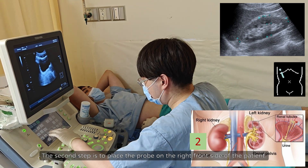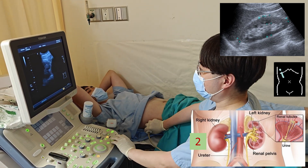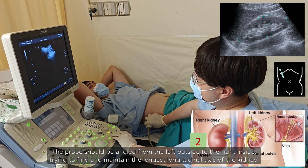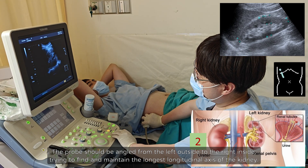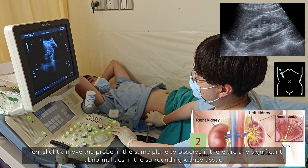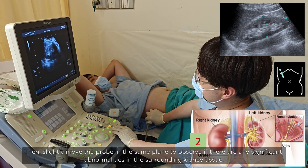The second step is to place the probe on the right front side of the patient. The probe should be angled from the left outside to the right inside, trying to find and maintain the longest longitudinal axis of the kidney. Then slightly move the probe in the same plane to observe if there are any significant abnormalities in the surrounding kidney tissue.